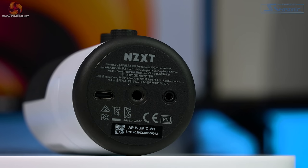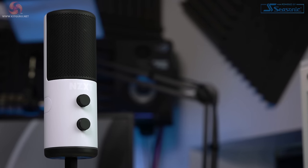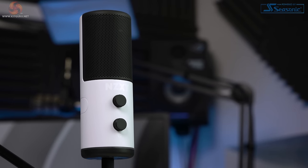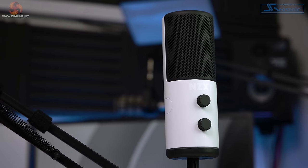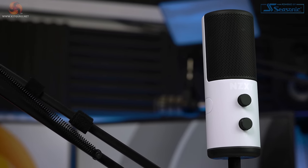On the base of the mic we have our USB-C input along with a 3.5mm headphone output jack. Some of you may have noticed there's no pop filter — once again NZXT have thought about this and integrated one into the microphone. Personally I always find built-in pop filters don't work very well as they're too close to the capsule, but we'll test this out later.